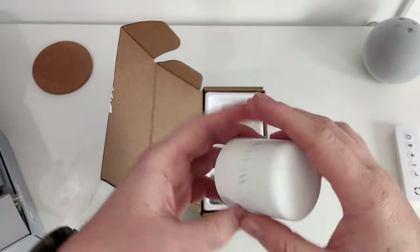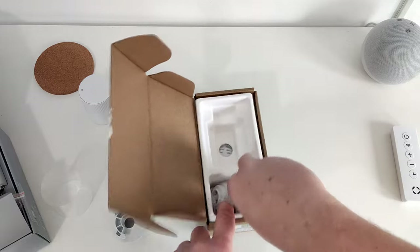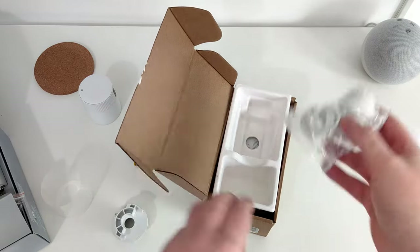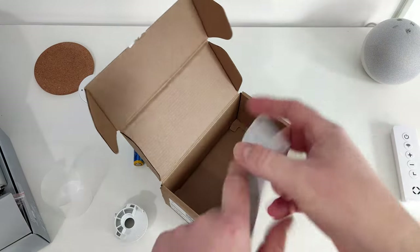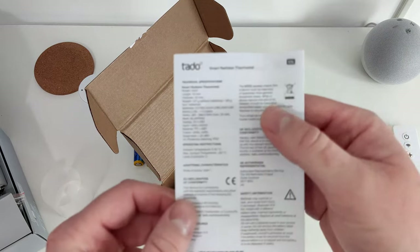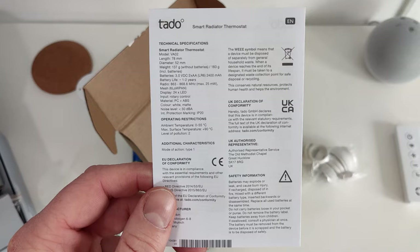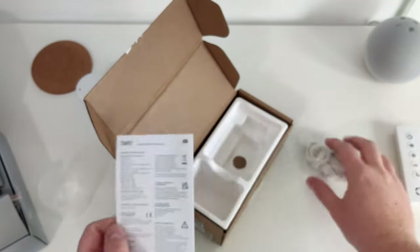Nice and simple. I'm going to go and get this added to the app and we'll see it in the app. Additionally, in the packaging you have the same brackets that were on the other one, so obviously they have to include them anyway. And under here you've got the specification sheet. That's all the packaging. So yeah, let's go and add it to the app.